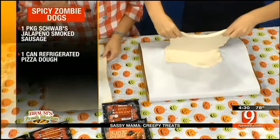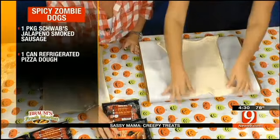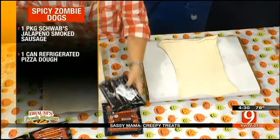With the children you can do a hot dog. If you're having an adult Halloween party, this is so fun — I encourage you to go get the Schwan's jalapeno cheddar dogs. Now how we're gonna cut them to make them a little different and make them a zombie rather than a mummy is by doing this.